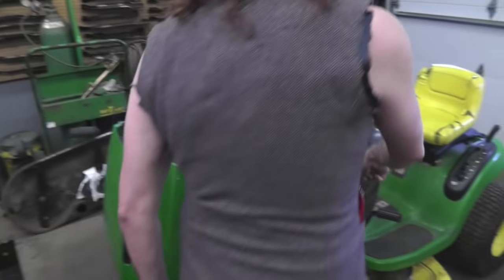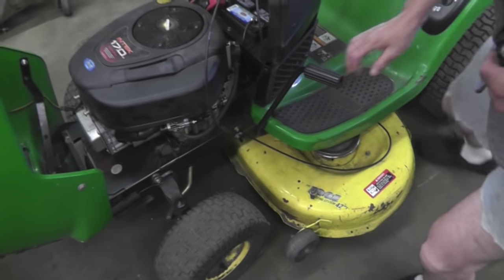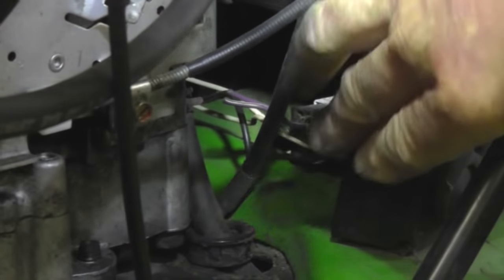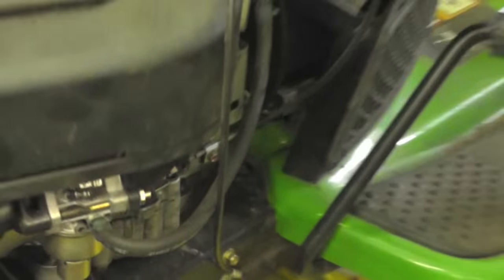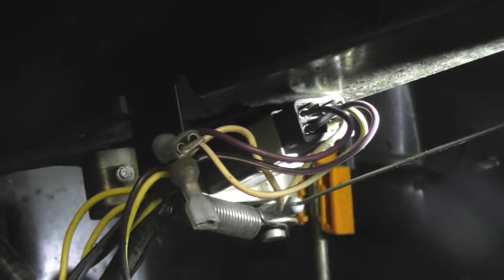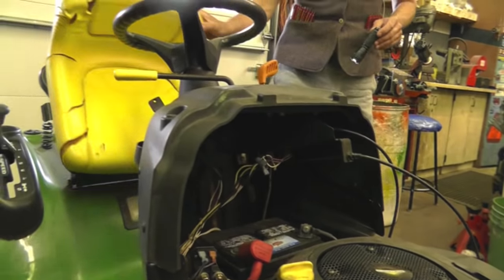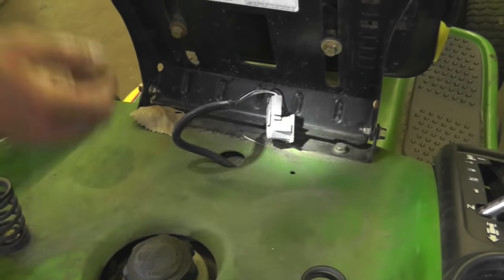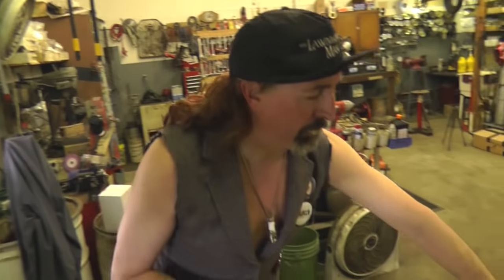Another thing — these switches could be bad. On this particular model, the switch for the foot is here, and the one for the blades is up in here. You may have to look and see — maybe that switch broke loose and it's just dangling there. But every tractor is different, so you're gonna have to hunt down your switches. The tractor thinks you're not sitting on the seat, so it ain't gonna start. Tractor thinks the pedal ain't down — ain't gonna start. Tractor thinks the blades are engaged — ain't gonna start. Those are three things you need to check if your tractor doesn't start.